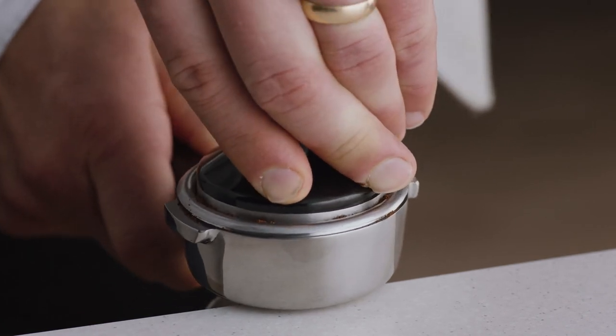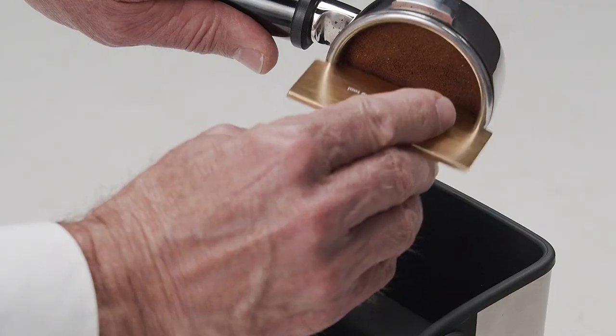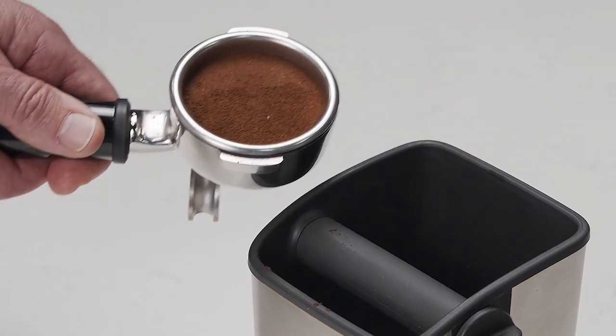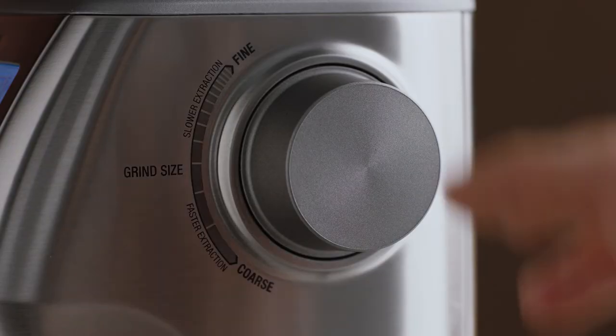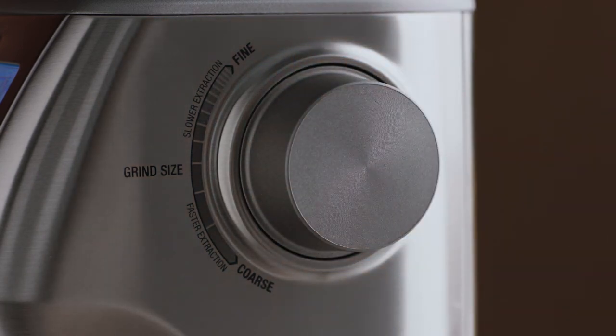Collapse the grinds into the portafilter before using the tamper and applying firm pressure with a slight twist to finish. Then use the razor to trim the perfect dose, leaving you with just the right level to make the perfect espresso. Remember, you can adjust your grind size to fine-tune your extraction if required.